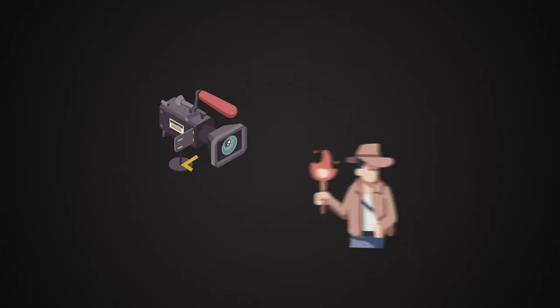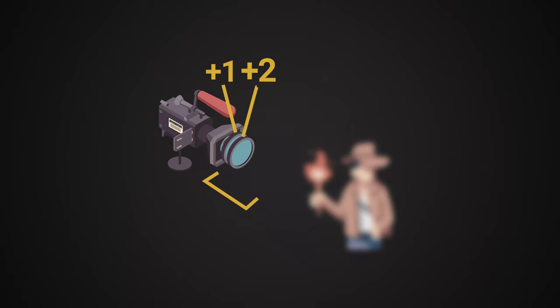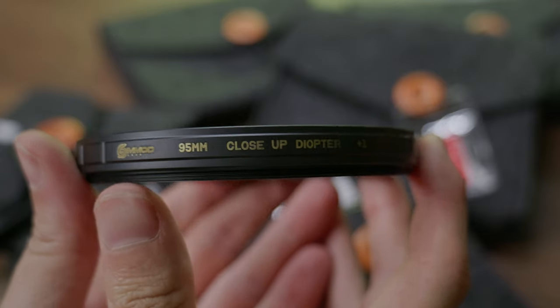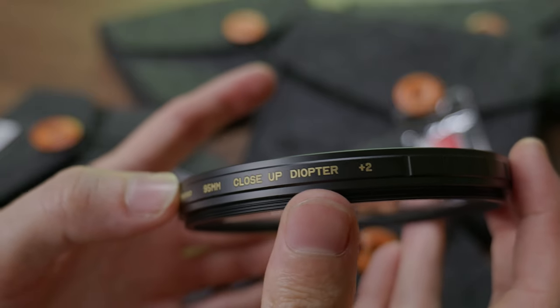On top of that, you can stack diopters and just add their powers. So if I stack a plus 1 and a plus 2, that behaves as if I had a plus 3 diopter. This is useful if you need to get even closer to your subject but your strongest diopter isn't strong enough. Looking at SimMod's diopters, we have a plus 1 and a plus 2, which we already covered the math for.